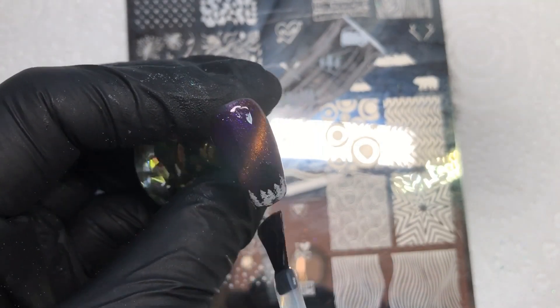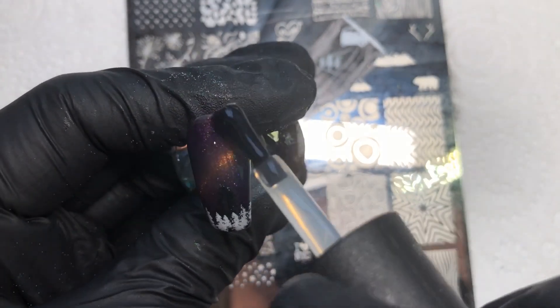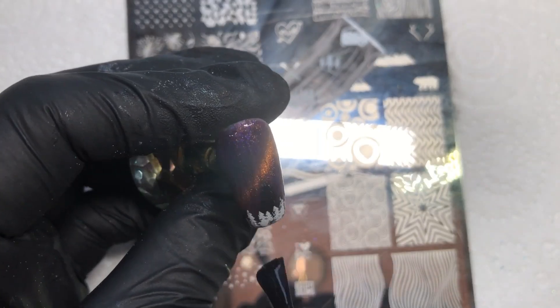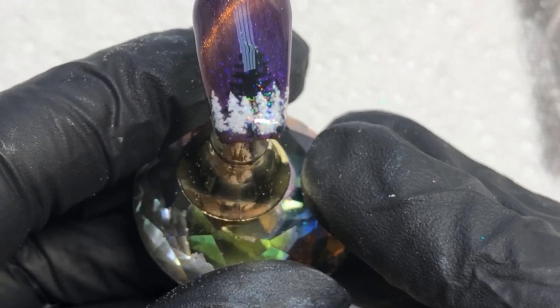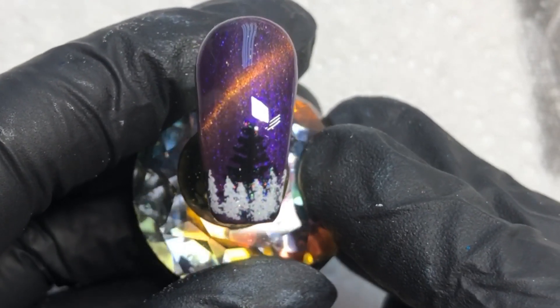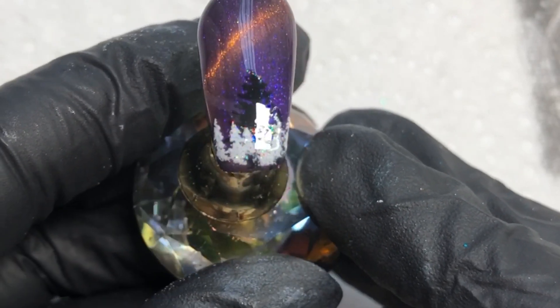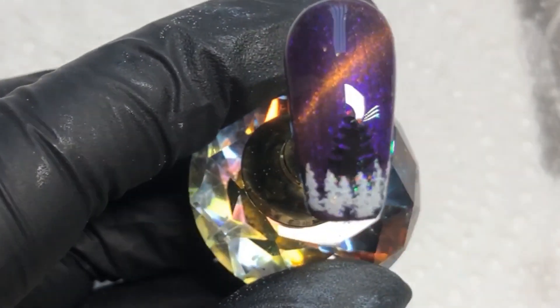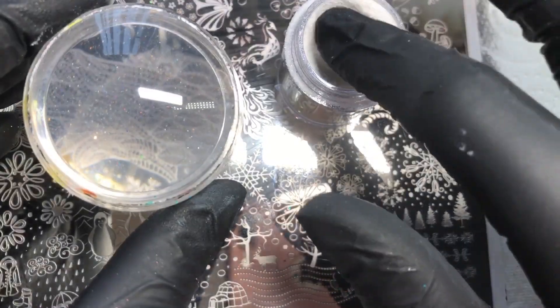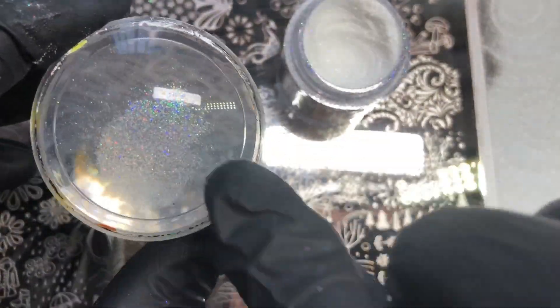When I applied the top coat I realized how absolutely stunning this looked over the black — you can just see it peeking through. I was like, I've so got to do that on the other nails! Obviously this nail was already top coated and cured so I couldn't redo it, but I don't really think it matters in the grand scheme of things. So I'm doing the same process, rubbing the glitter into the clear stamper.